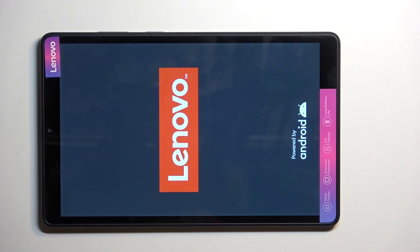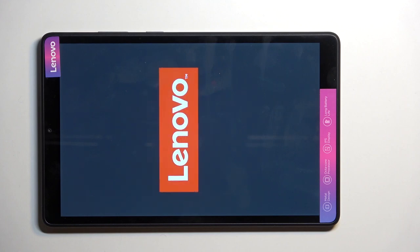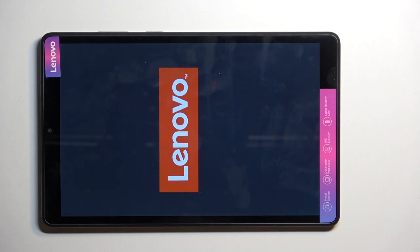Safe mode is used for troubleshooting primarily, and that is because any kind of application that you have installed yourself will be temporarily disabled in this mode. So basically all apps that you have installed you can't use them. Now if you have some kind of app that is causing you problems to the point that you can't remove it, in safe mode you should be able to, because if that app was causing you problems it can no longer do such a thing.